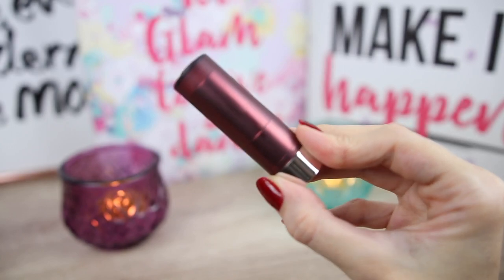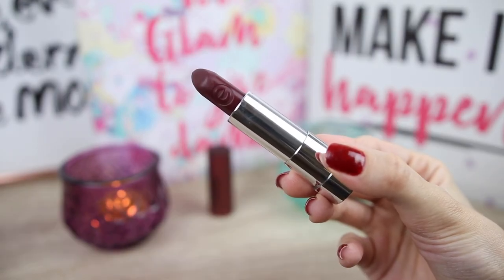Next I will apply It's a Statement, which is number 08. This is like the perfect vampire red lipstick. So creamy! This color is very rich and opaque. I also like it because it makes my teeth look whiter and brighter.